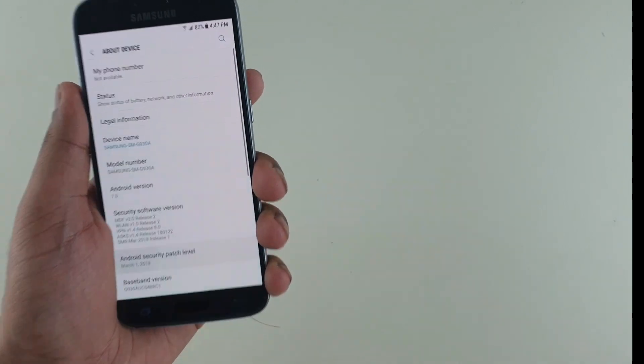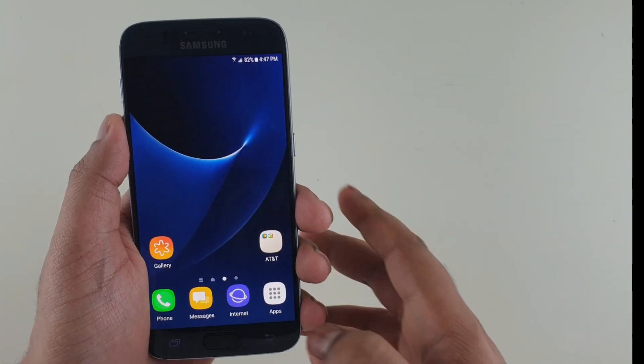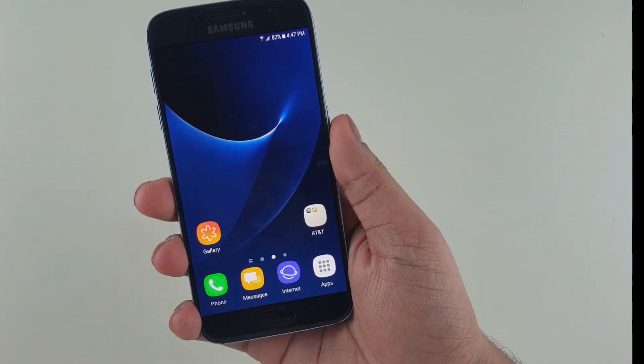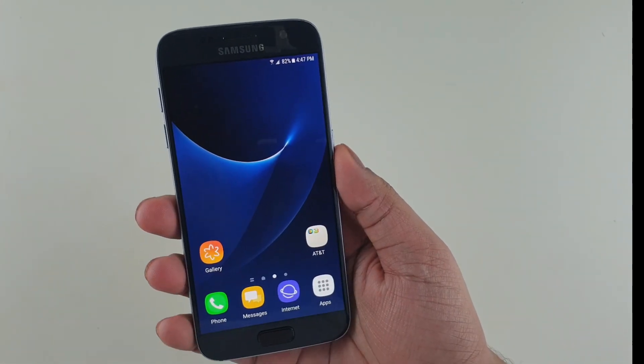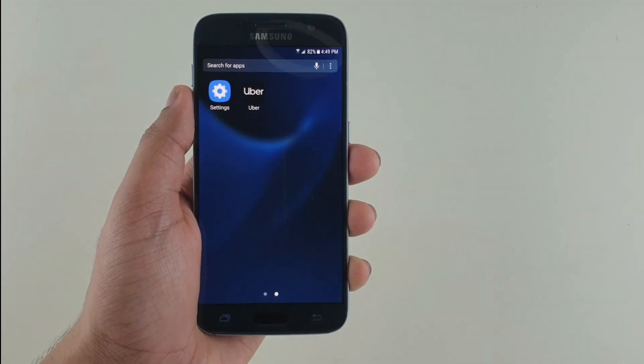It was on Marshmallow 6.0.1 and I was not able to update it because I bought this phone online and not from AT&T, so I was not able to update the phone from the settings.